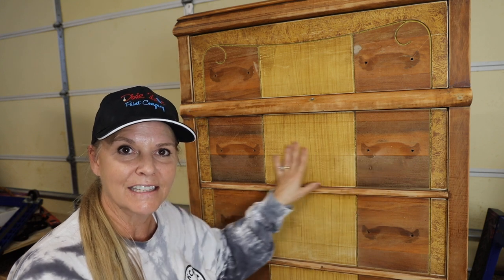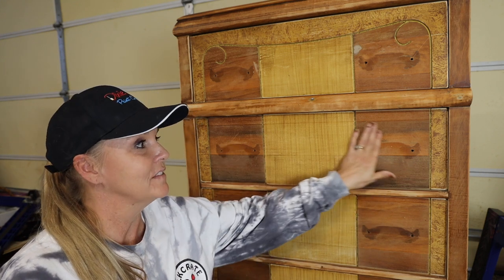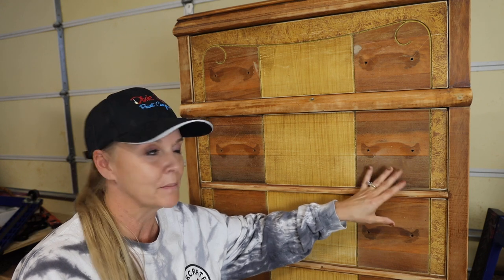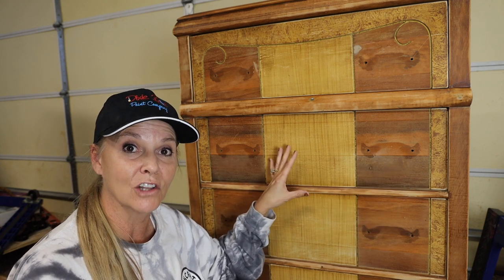The first thing I've done, as you can see, it kind of has a funny finish on it. I did give this a scuff sand. I used my surf prep sander, 180 grit sandpaper, took it over the entire piece just to knock off that high gloss.